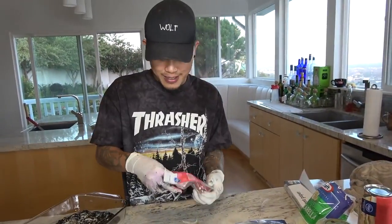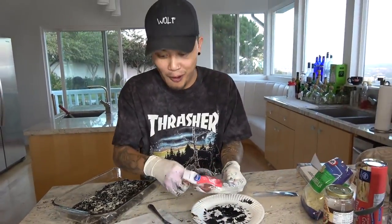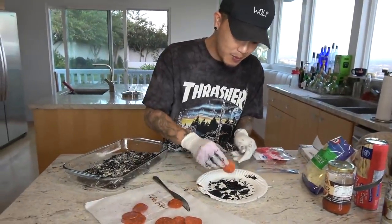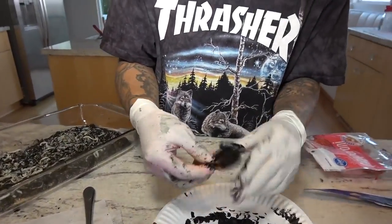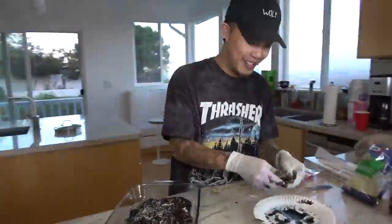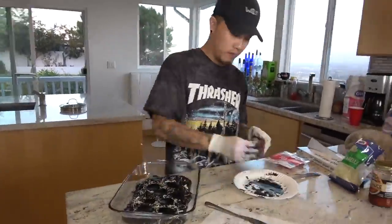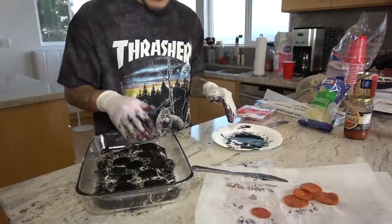Final step — we're going to take some pepperonis. These things are good as hell. I almost just want to eat one. We're going to take our pepperonis and basically dip them in the black sauce. Oh my God, nice and black right there. Look at it — it's a monster. This is Halloween cooking, man.